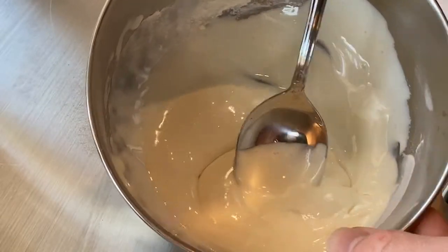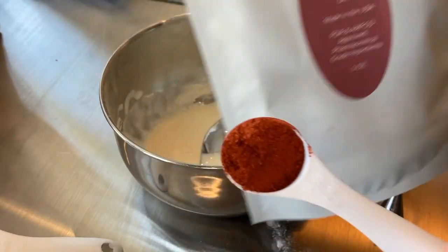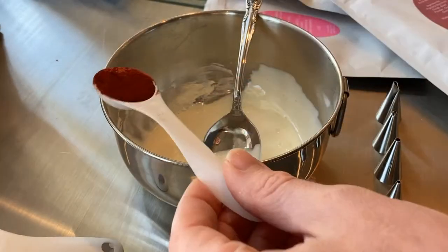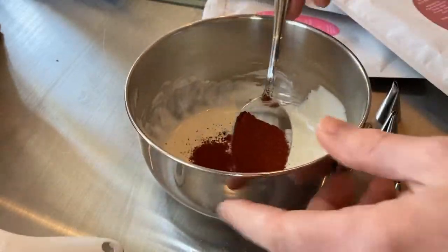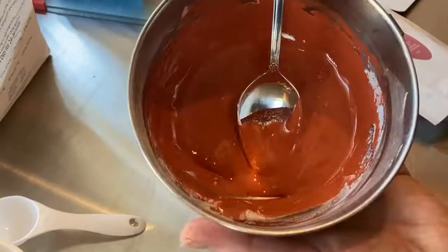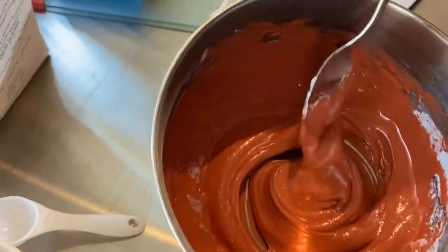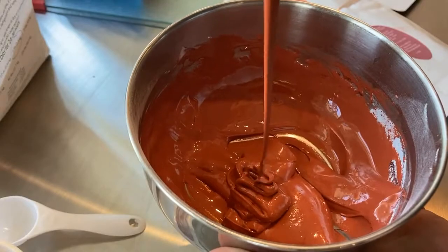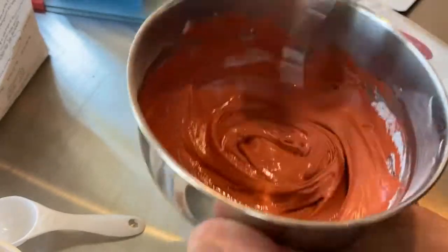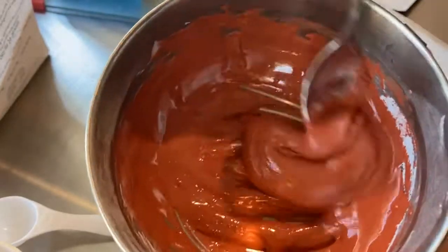We're ready to add our coloring. Since today we're doing ladybugs, we're going to start with the base and use red. We're going to take one teaspoon and mix it in really well. Our frosting is all ready — the red is all set, mixed in well. It hasn't changed anything as far as the consistency; it's still a pancake-like batter, and we're ready to pour it into our frosting bag.